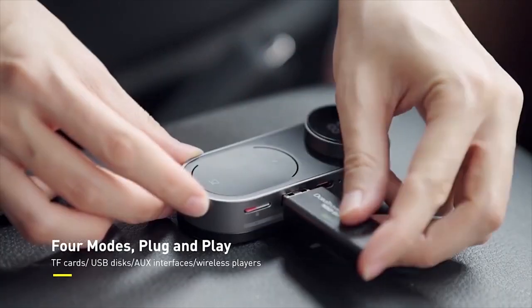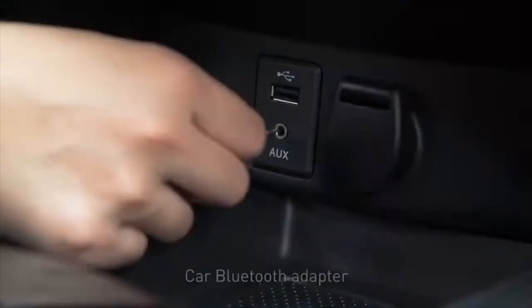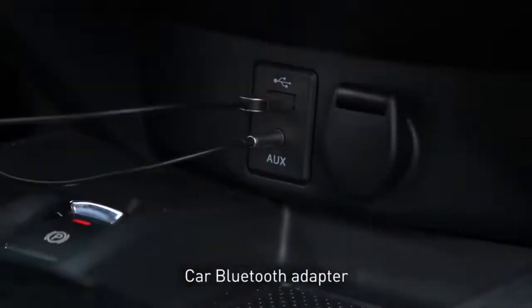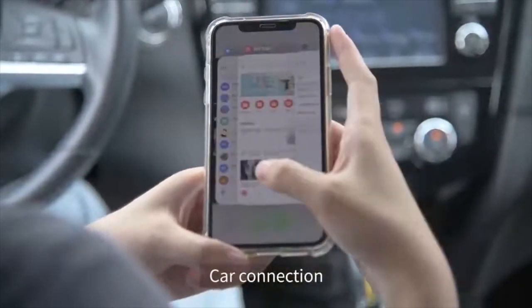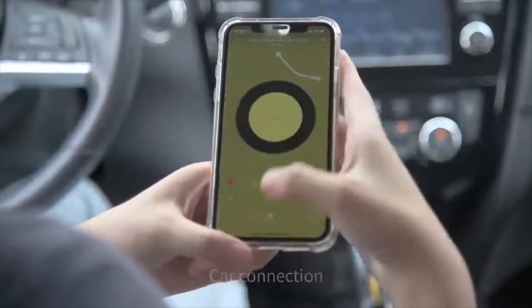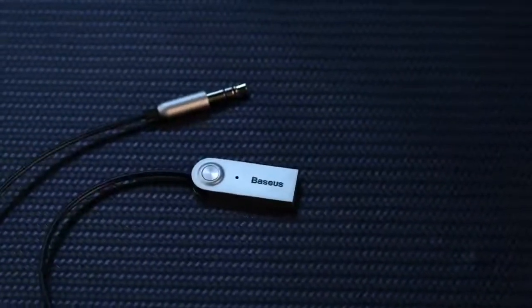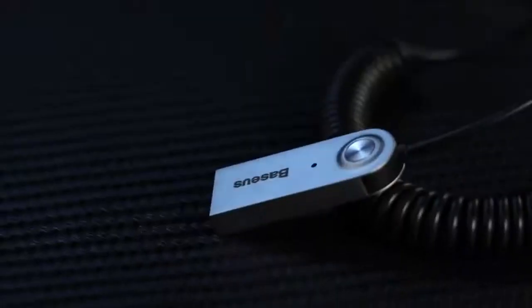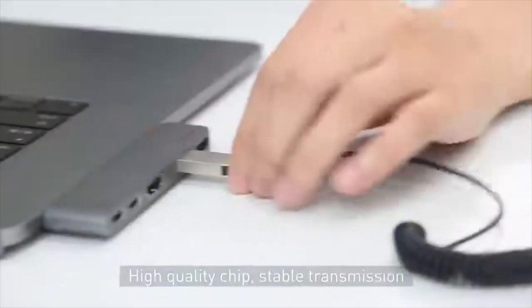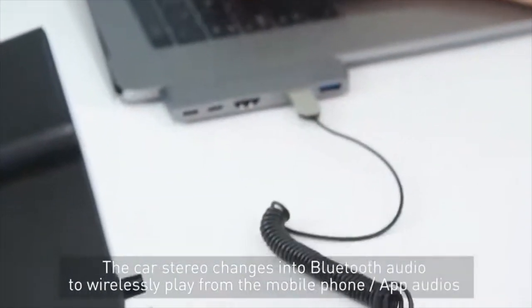There are a lot of essential features offered by this device. The vehicular audio system changes into Bluetooth audio in seconds, enabling wireless playback from mobile phones and mobile terminals. It features a high-quality chip with lower power consumption, better sound quality, and an effective transmission distance of up to five meters. The car stereo can wirelessly play app audio from a mobile phone, and a traditional wired speaker can become a stereo connectable to a TV, mobile phone, or tablet via the Bluetooth adapter.